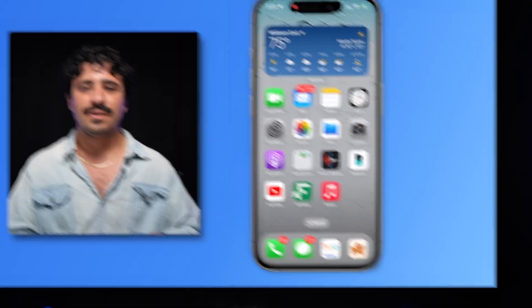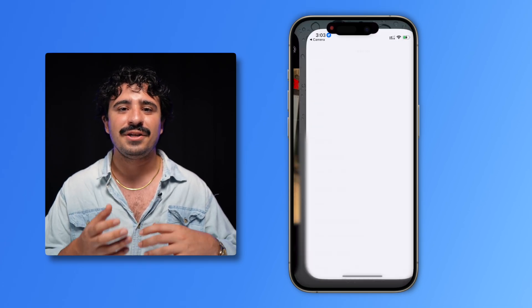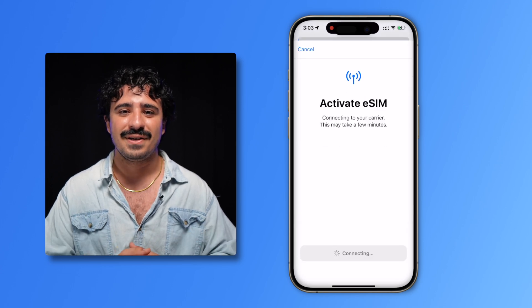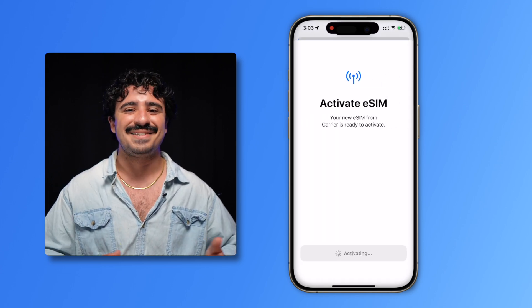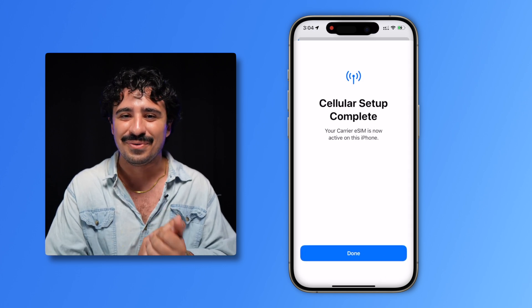No big deal. So grab your phone and open the camera. Today I'm using my iPhone to show you. When you scan the QR code, tap the pop-up on screen. You'll land in your settings. Make sure you're on Wi-Fi, then hit allow and continue to start the process. We'll take care of the rest from here — just sit back for a few minutes and before you know it, your new line will be activated on a new network.